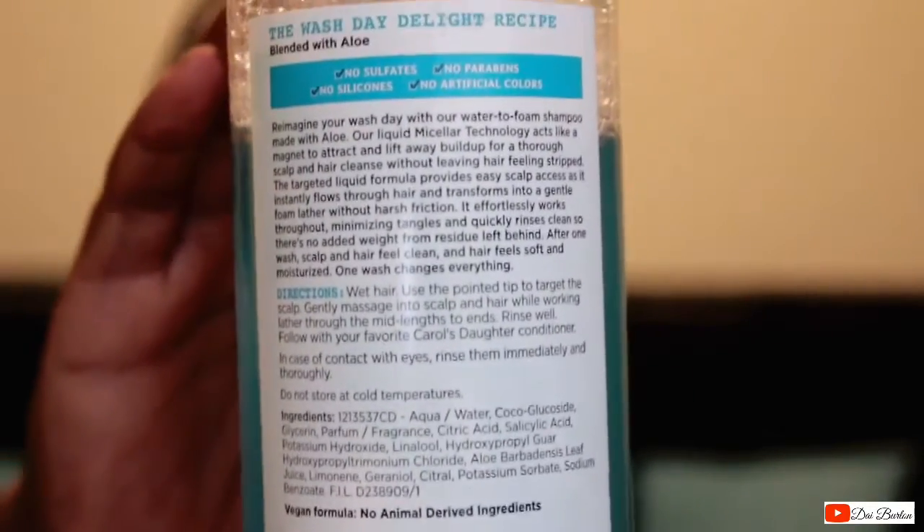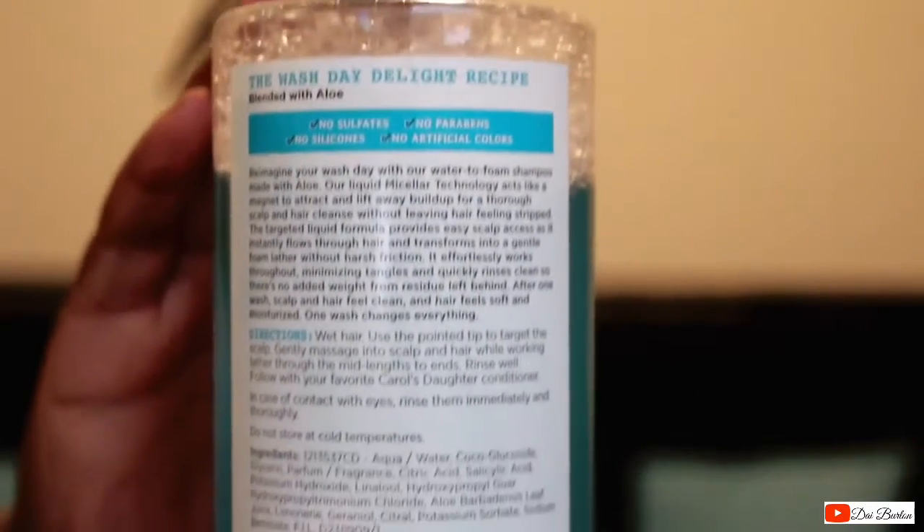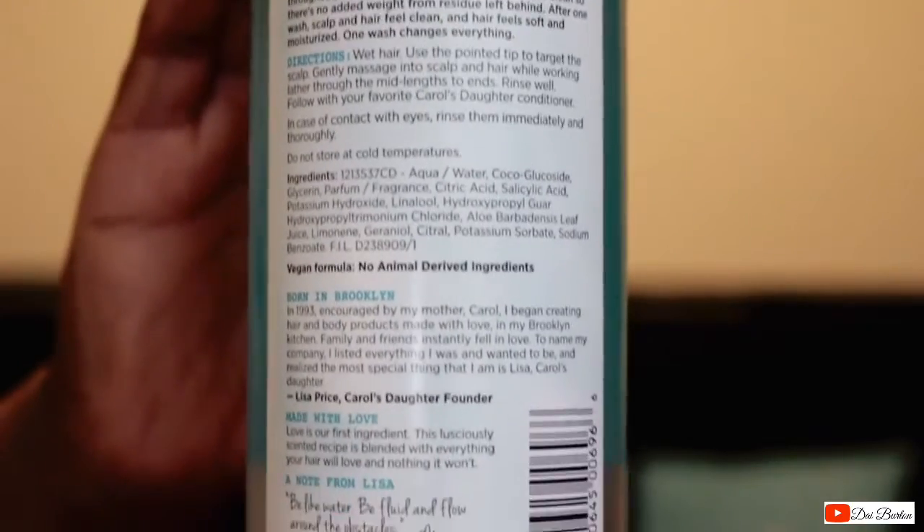I heard it's made kind of like micellar water, and yeah, that's what it says: 'Reimagine your wash day with our water-to-foam shampoo made with aloe. Our liquid micellar technology acts like a magnet to attract and lift away buildup for a thorough scalp and hair cleanse without leaving hair feeling stripped.' That's one of the main reasons I wanted to use this on my starter locks.